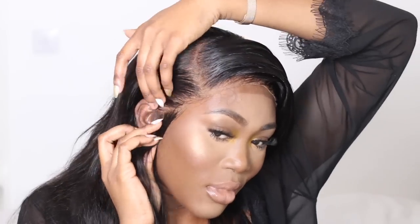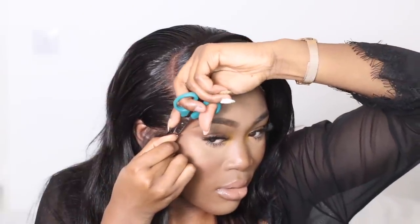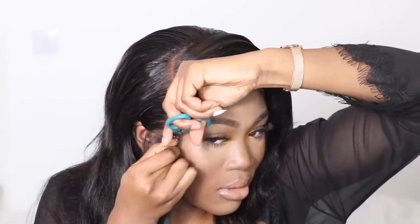Now I'm just sizing up the wig, holding it to my head and seeing how it would look once it's glued on. I realised I had too much lace on one side so I cut that off. I measured it up again and still felt like I had excess lace, so I cut a little bit more off near the front area — just snipped that off — and sized it up again and it was looking quite good.